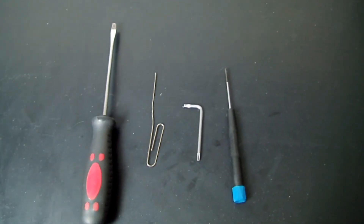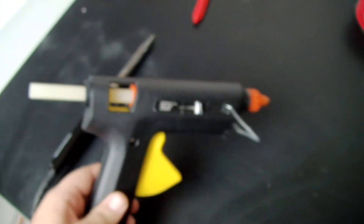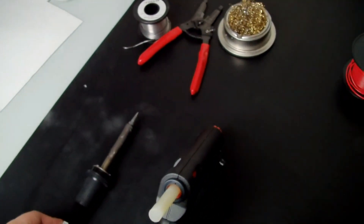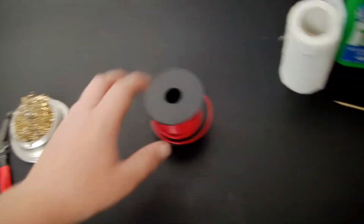Just some tools: a flathead screwdriver and stuff to open the case, T8 Torx, T10 Torx, hot glue gun, and a soldering iron. I'm using a 40 watt — that's the best wattage to use and it only costs $10. Also some solder, wire strippers, tip cleaner, and some wire.